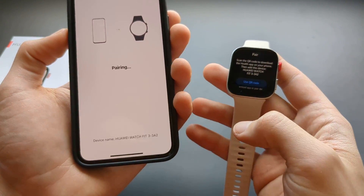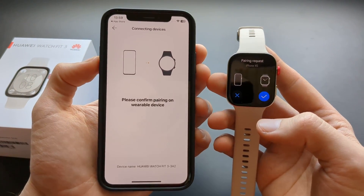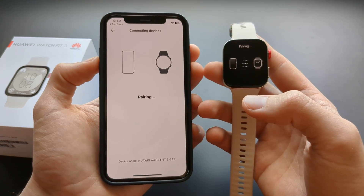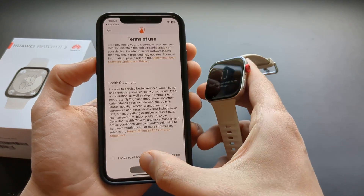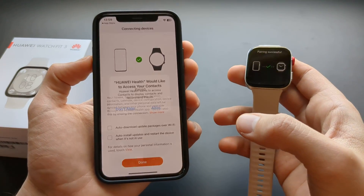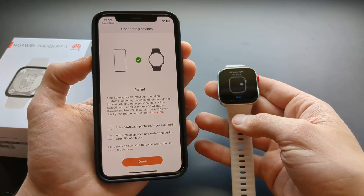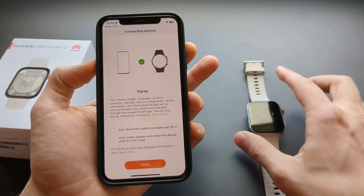Click Connect since it found the watch. Confirm the pairing request on both the phone and the watch. Allow notifications, allow contacts so you can make calls from the watch, and allow calendar access. Go ahead and allow all the permissions — then it's pretty much done.